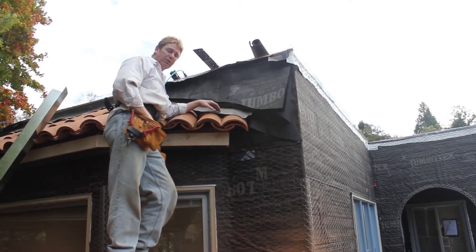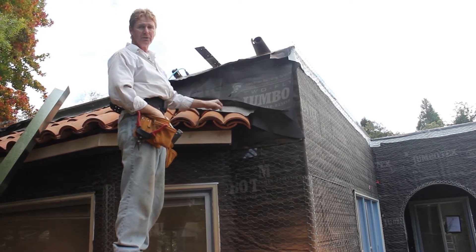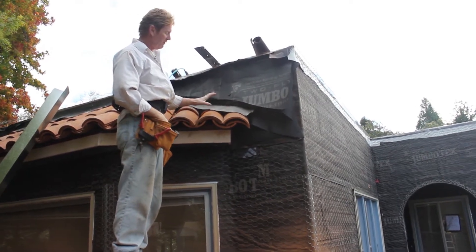Hey guys, Kirk here with Kirk Giordano Plastering. What I want to show you folks today is the proper way to flash above tile.